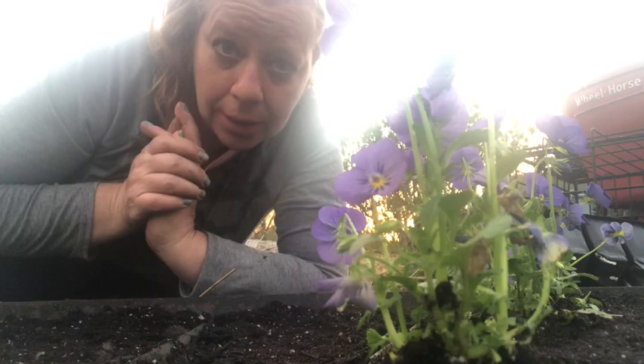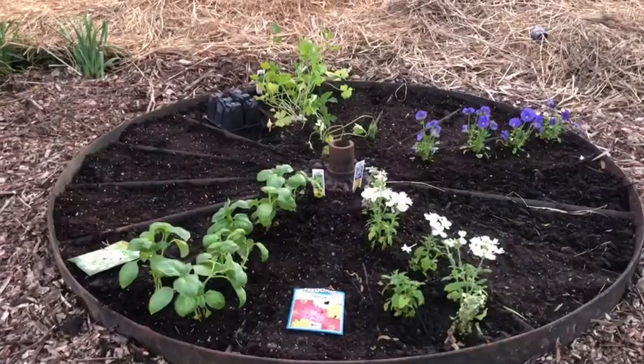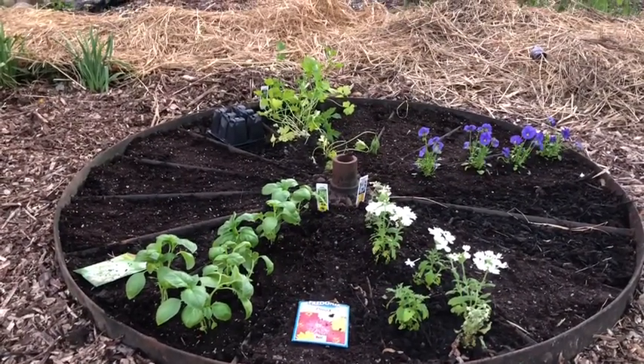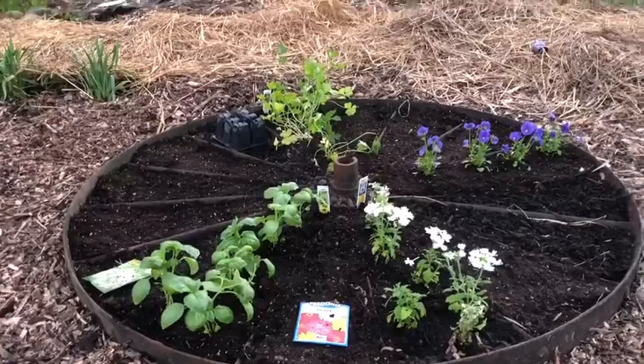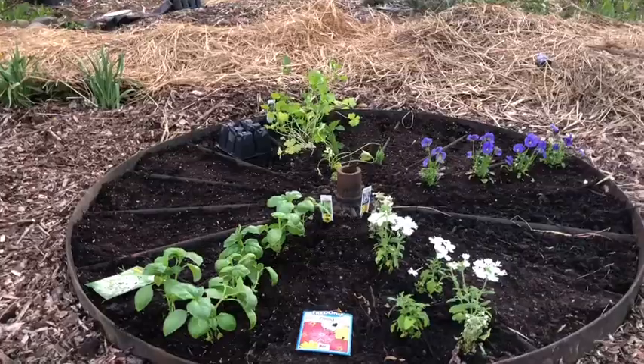That's our herb wheel — and flowers too! We are done for now and it's already looking nice. As the season goes on it will look even more beautiful. Thank you for joining me and I will see you next time.